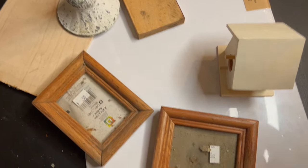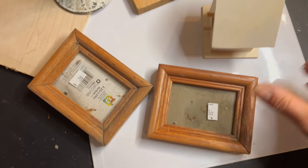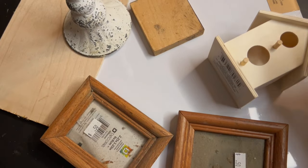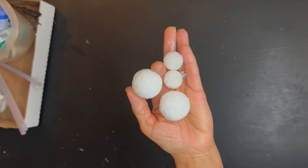These are some of the items I will be using: these thrifted frames, these tiny thrifted frames, and a little birdhouse I got from the Dollar Tree. I've also got some scrap little pieces of wood, a candlestick, and these little tiny styrofoam balls.